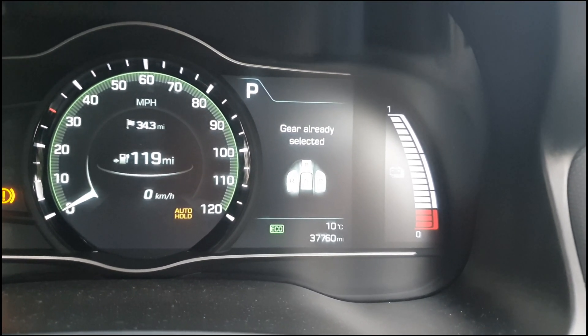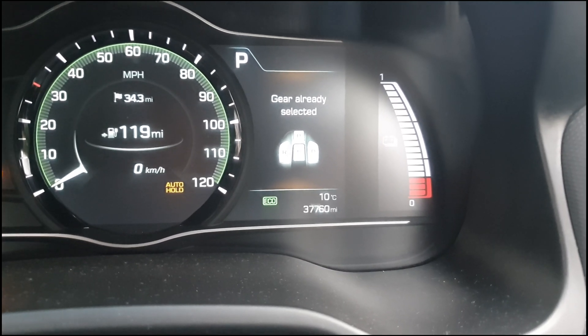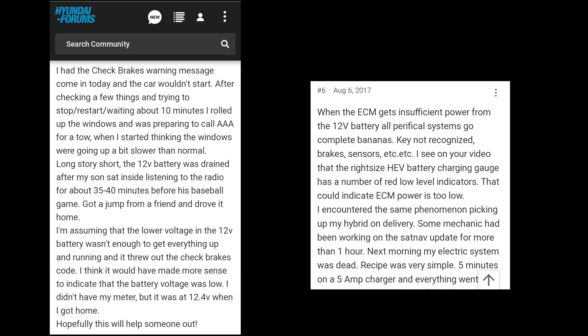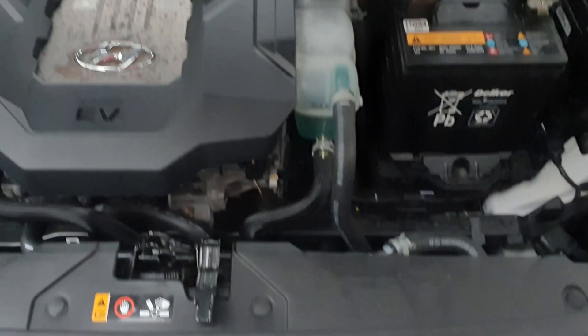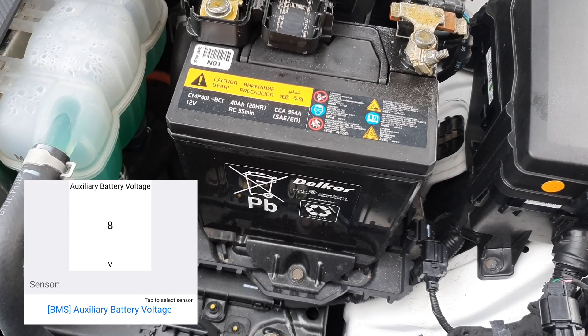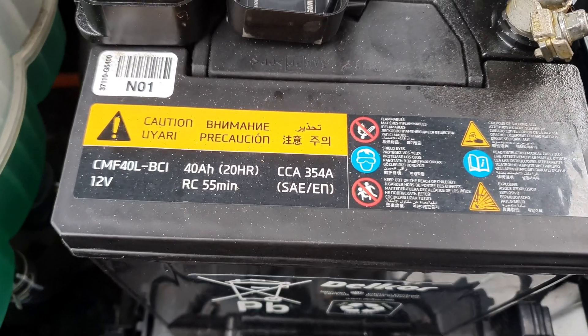What's going on? Well, actually if you do a bit of googling, you see that it has not very much to do with brakes, but everything to do with the 12-volt battery. In fact, it was just at 8 volts.